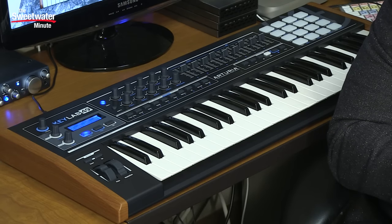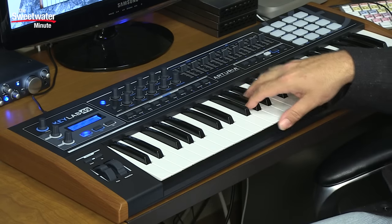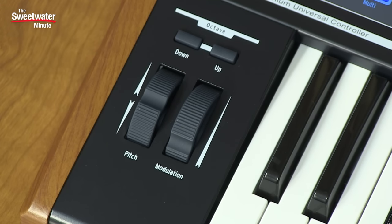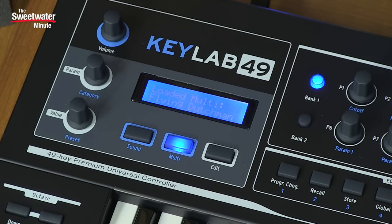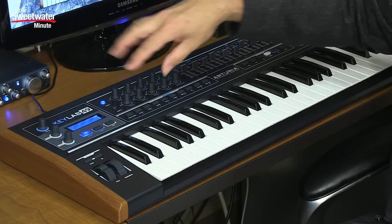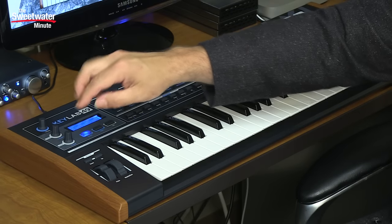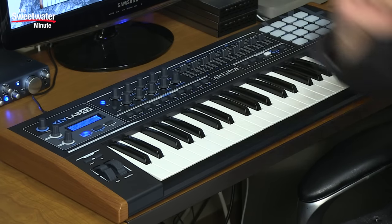Let's take a quick tour of this keyboard. We have 49 keys that are both pressure and velocity sensitive, so you do have aftertouch. Pitch bend, mod wheel, octave up, octave down. Up here is the control center of the KeyLab 49. We've got a display that shows what's happening as far as the controls and which parameters you're addressing. This knob addresses the parameters or the category of sounds you're choosing within Analog Lab.